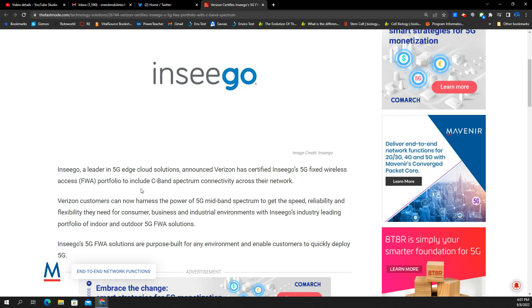Insego, a leader in 5G edge cloud solutions, announced that Verizon has certified Insego's 5G fixed wireless access portfolio to include C-band spectrum connectivity across their network. Verizon customers can now harness the power of 5G mid-band spectrum to get the speed, reliability, and flexibility they need for consumer, business, and industrial environments within Insego's industry-leading portfolio of both indoor and outdoor 5G fixed wireless access solutions.